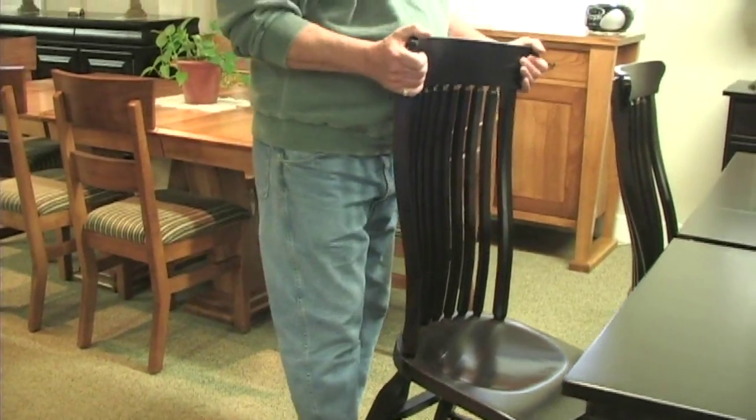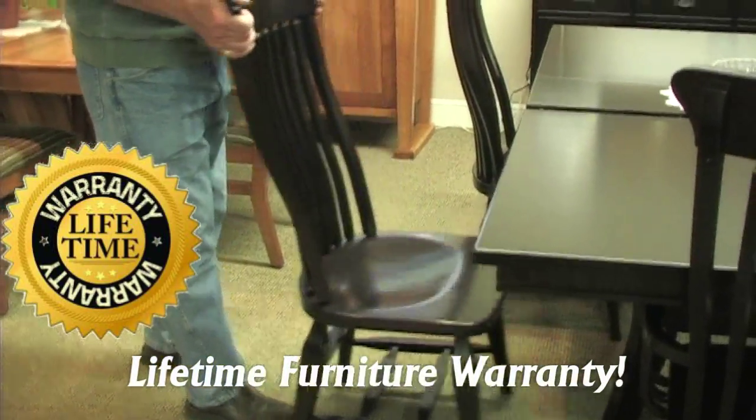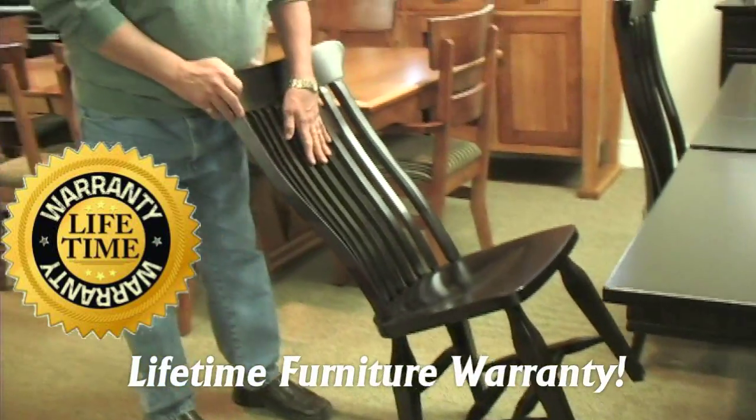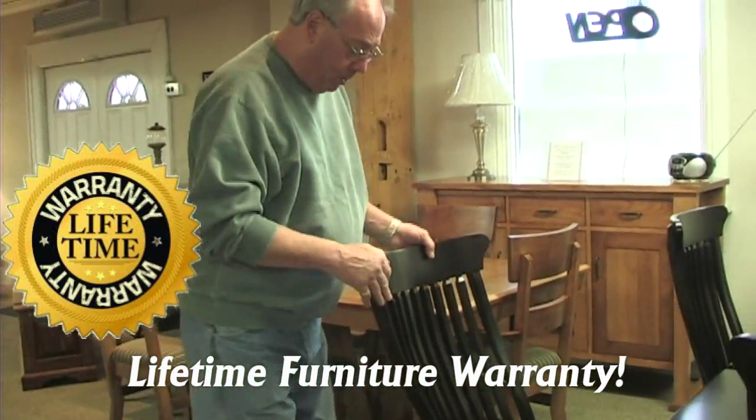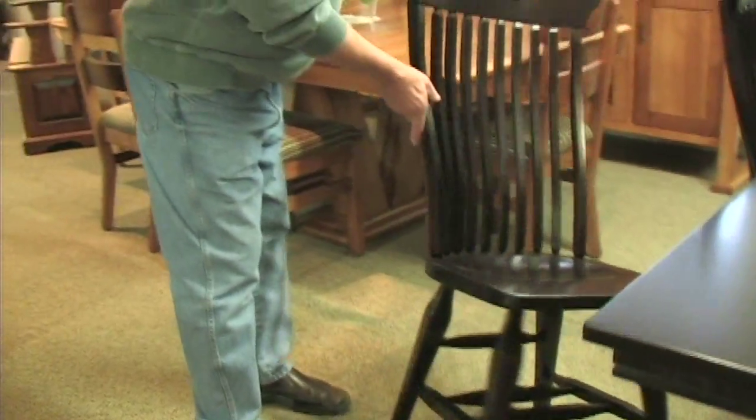This one we have sitting here, we have it put together with a Flippe chair, which is a great chair for us. It's all solid — this one happens to be solid maple. It has a scoop seat on it and an inverted back, so it's very comfortable.